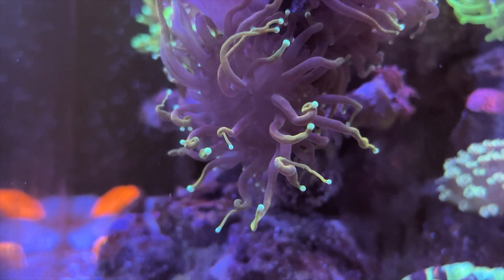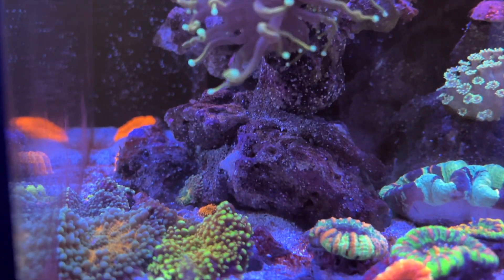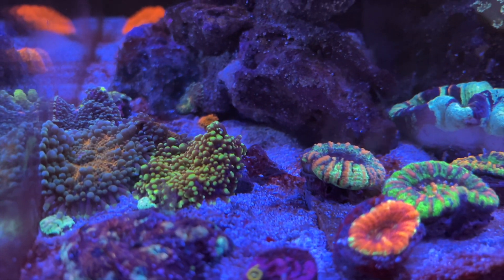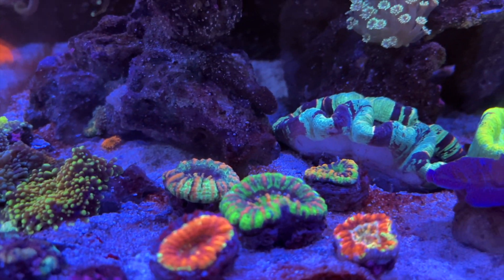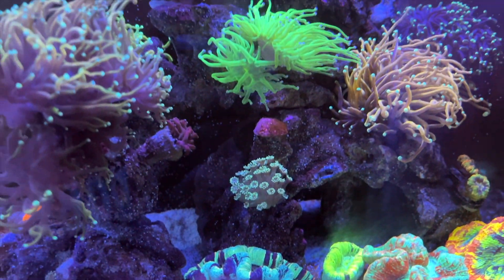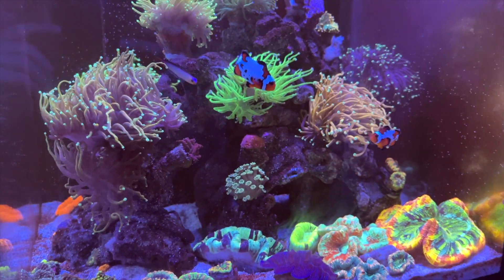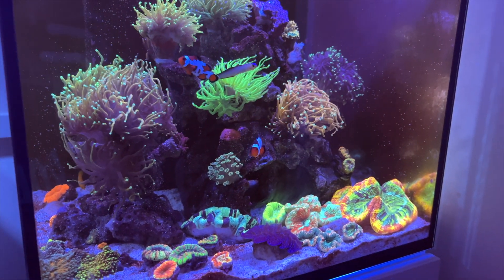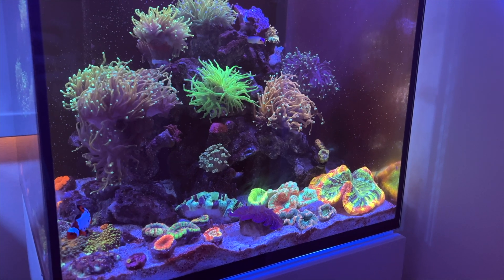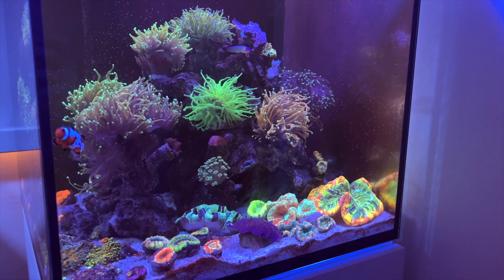Hopefully in due time the dinos will die off and I can give you an update or a new video titled 'How I Beat Dinos.' I think that wraps up the video. Hope it has been helpful as part of this series on how I've been dealing with dinos, and hopefully you've been enjoying my videos as well. Let me know if you have any thoughts, questions, or advice. Thank you for watching.